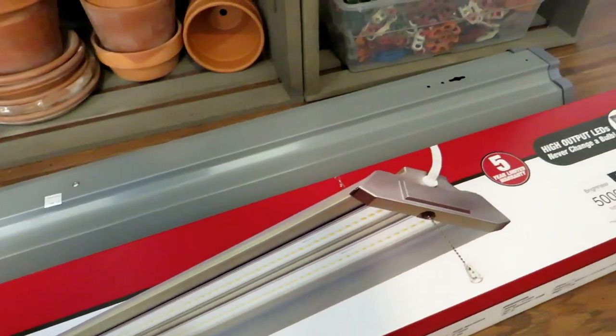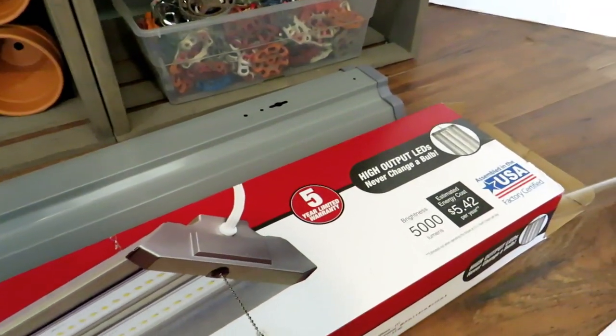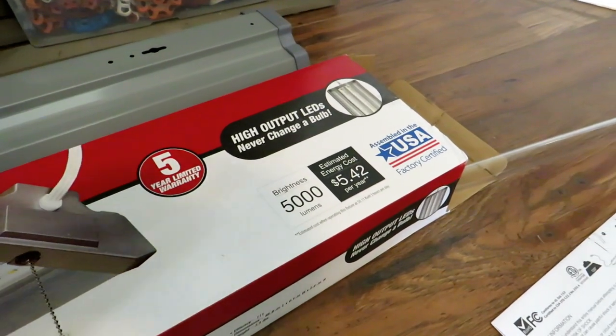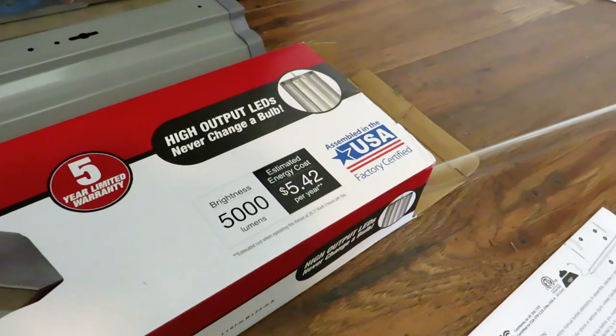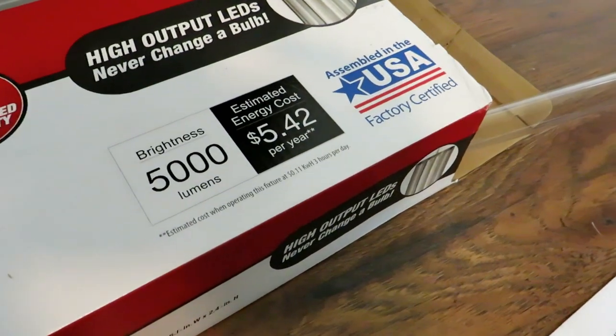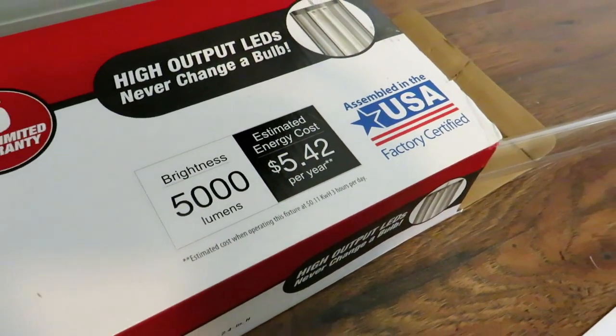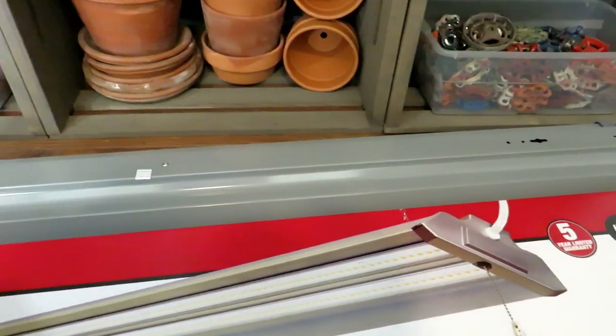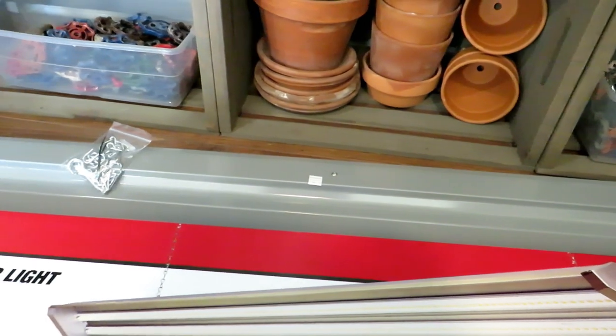Another question I get a lot is: how much is this going to cost in electricity? LED lights don't take up a lot of electricity. Right here on the box it's telling you that on normal use this costs about five dollars and forty-two cents a year to run. It's only going to be a dollar or two a month for this light to be used as a grow light.